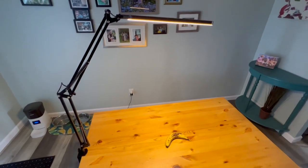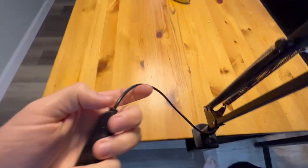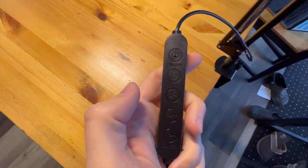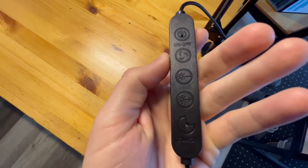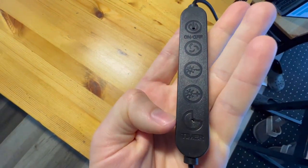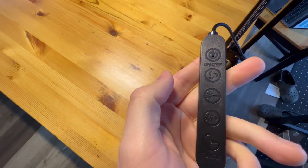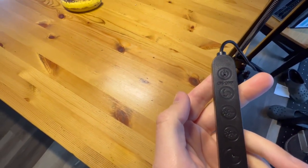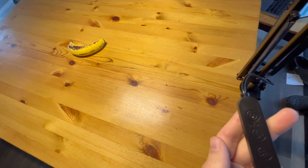Now let's show you the brightness of this thing. You have a remote for it right here. On this remote, you have the on-off button, then you have the light color, then you have two brightness adjusters, and finally you have a timer. It is daylight here, so you can see just how powerful this light is — it is making a big difference even in daylight.